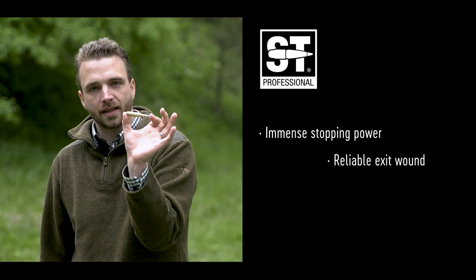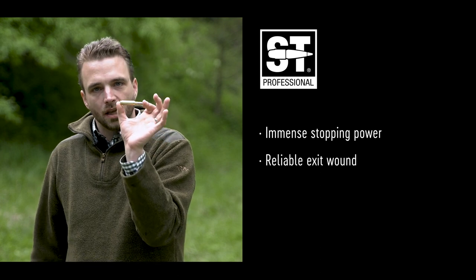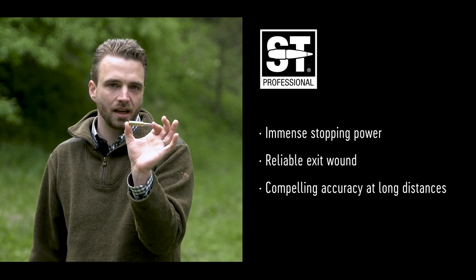Reliable exit wound from the rear end. It's the perfect choice for long distance hunting.